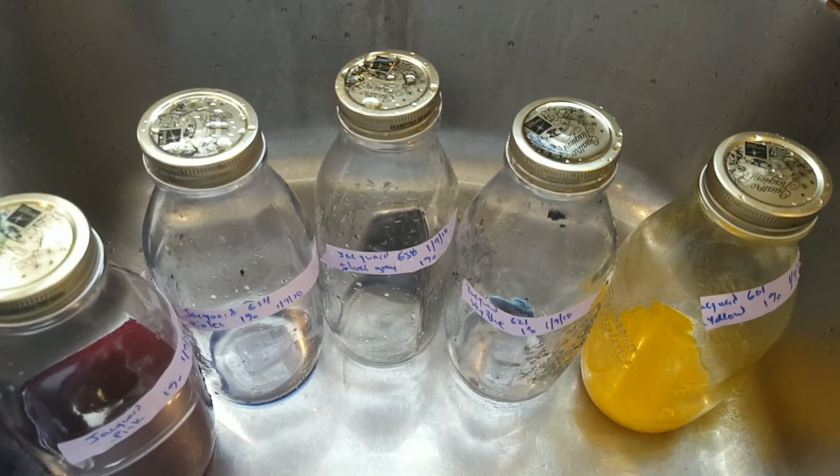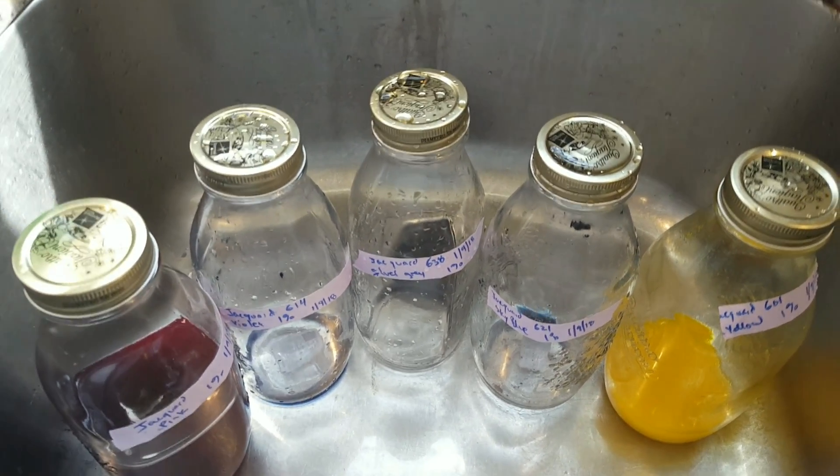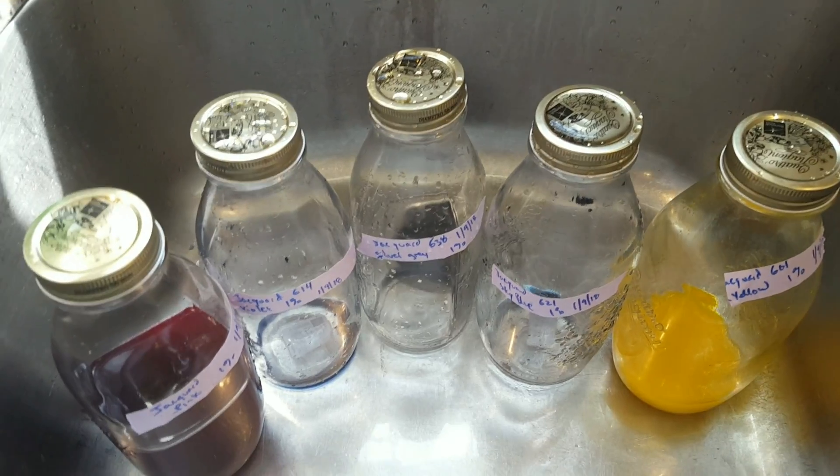They still work great to dye yarn and I'm able to get the dye baths to clear. However, the concentration has not been consistent throughout this period of time.